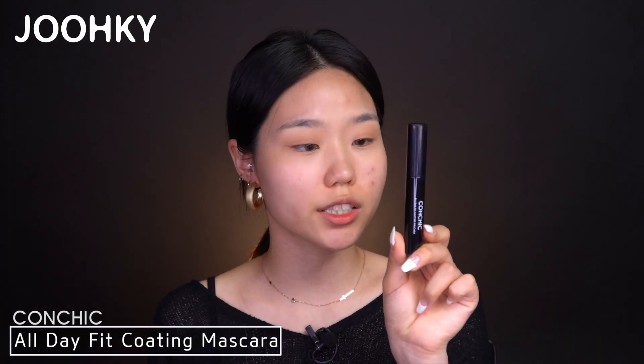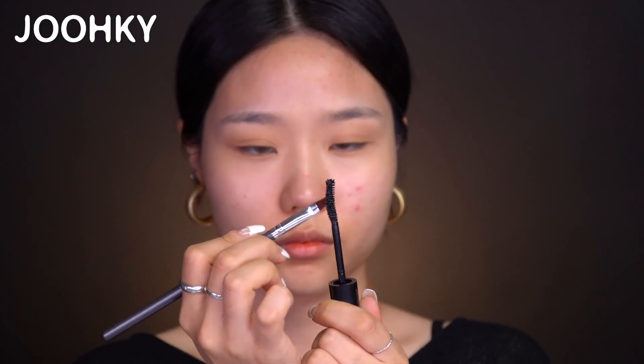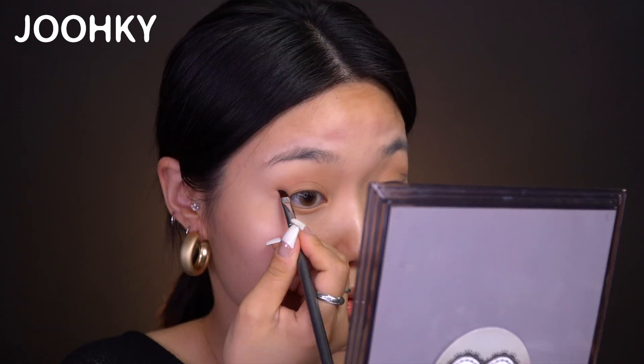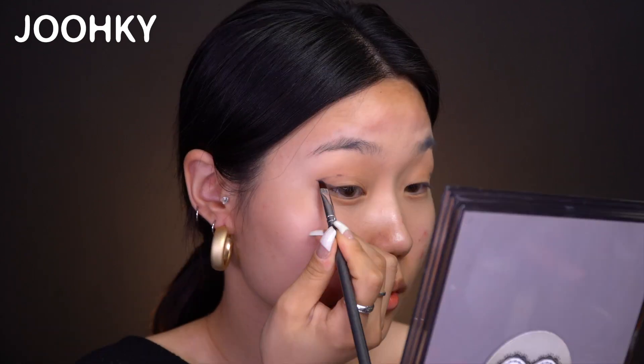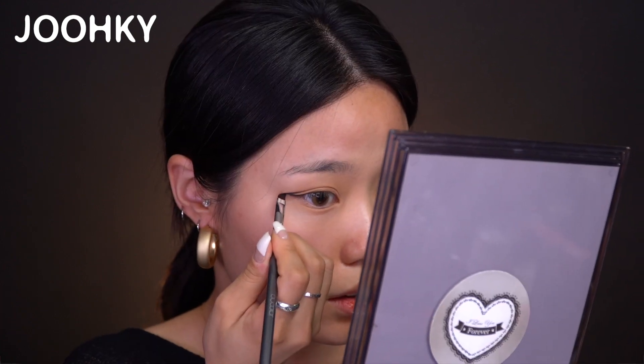Then I'll move on to eyeliner, but the product I'll be using is Conchic's All Day Fit Coating Mascara. You may think it's a bit awkward to use mascara as an eyeliner, but this mascara is a bit watery, so it works great as an eyeliner too. If you don't have an eyeliner but you do have a mascara, you can always use the mascara instead. I'll apply the mascara on a very thin, small eyeliner brush, then draw the eyeliner in a triangle shape and connect the line naturally with my double eyelid line, making the tail very sharp.